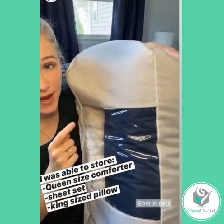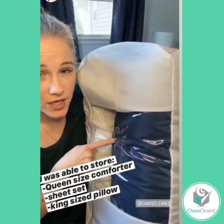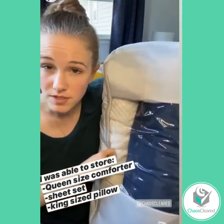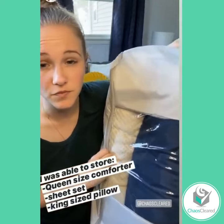All right, guys, so here's what I have inside this bag. I have got an entire queen-size comforter sheet set and a pillow here, and I'm really impressed with this bag. It honestly feels more durable than any linen bag I have ever used before.